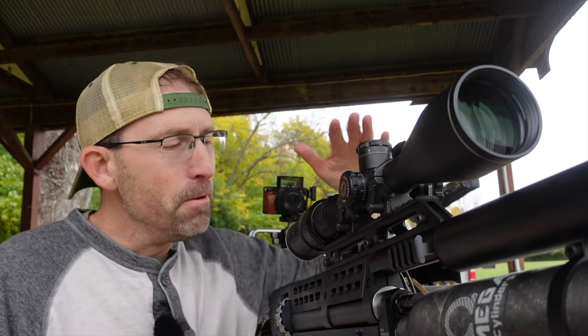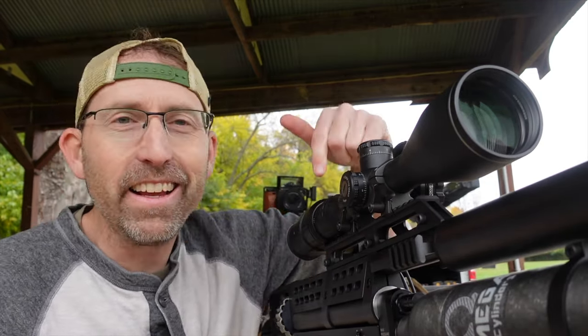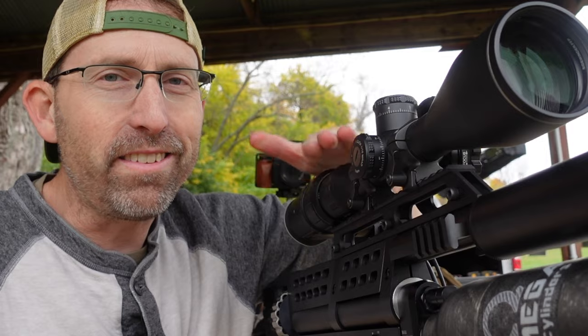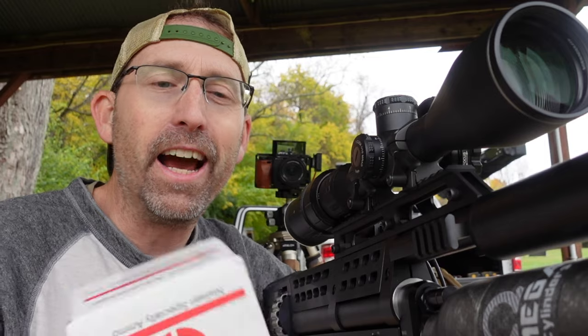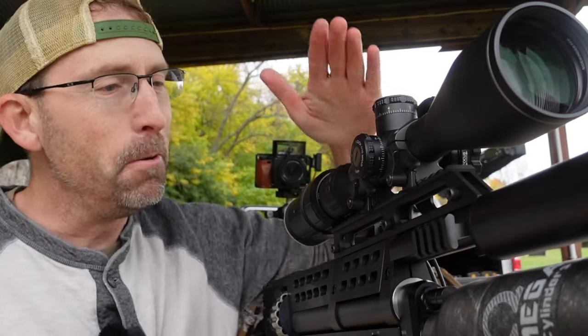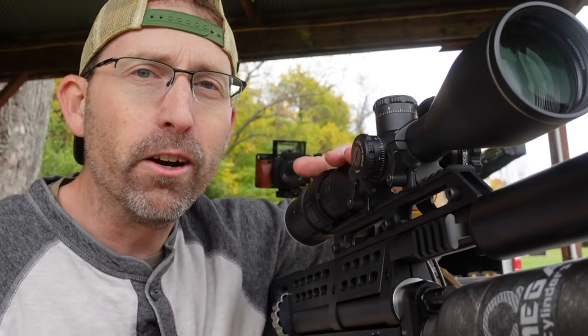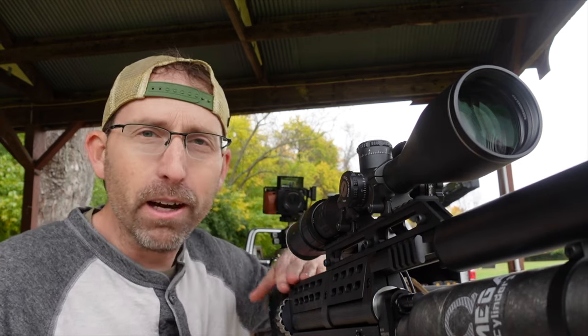All right, finally made it down to the range — beautiful, well cloudy fall day, typical for Ohio — but I'm going to bring some sunshine to this because this is the Western Rattler and it's going to rattle off some great slugs. We're going to be shooting the NSA 65-grain 30-caliber slugs out of this thing, starting at 50 yards, and if it's grouping well at 50 we're going to take it to 100.